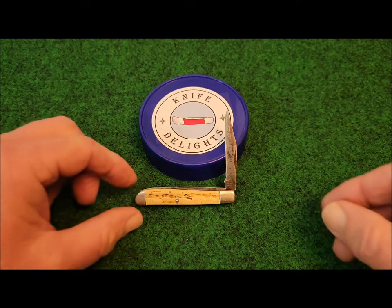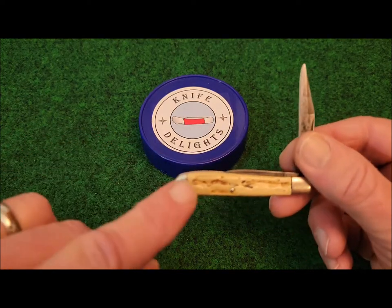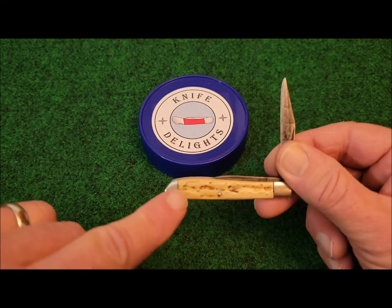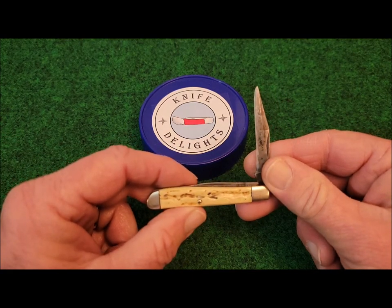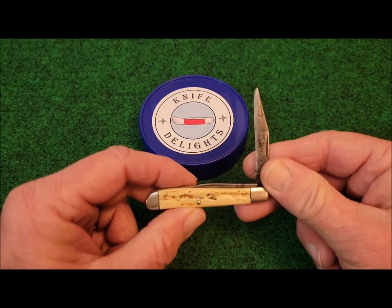I'll point out that on the cap bolster, you see it curves down. If that cap bolster curved up in a reverse dog leg, then this knife would be referred to as a peanut.